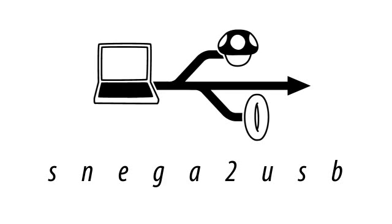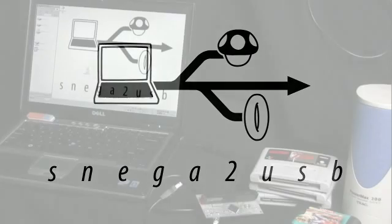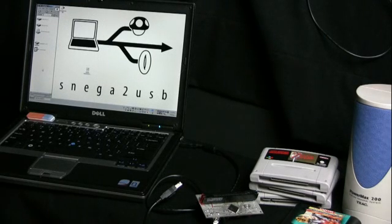Hi everyone, welcome back. This is my second video about my little Super Nintendo reader for USB. There's been a lot of stuff going on lately and I'm just going to show you some of the things that have changed.